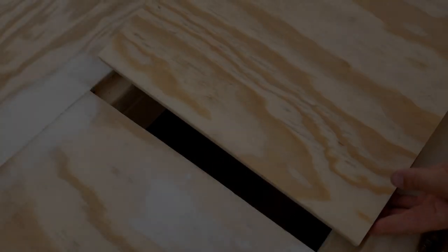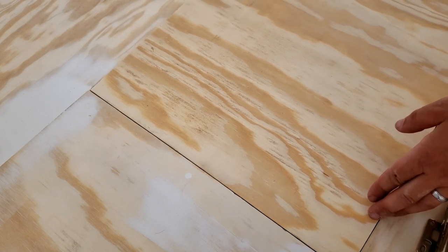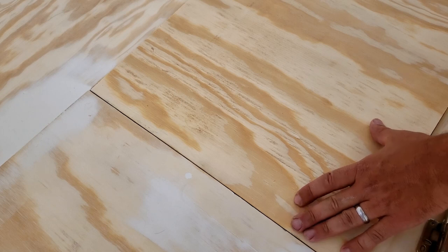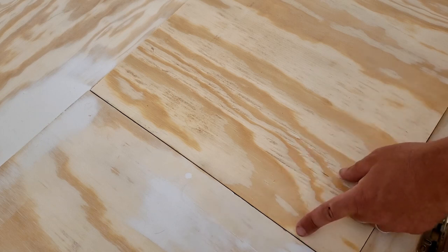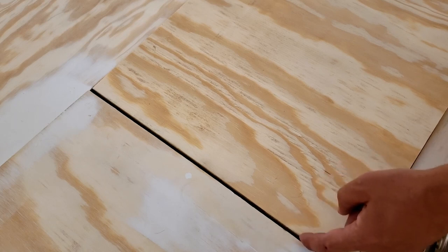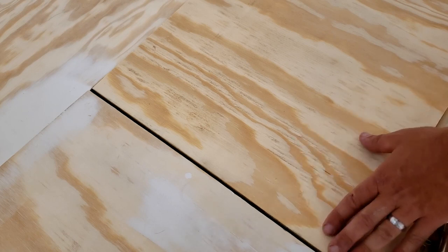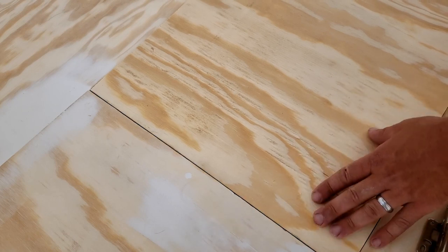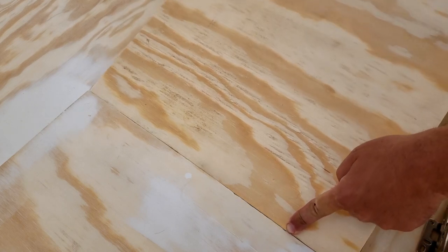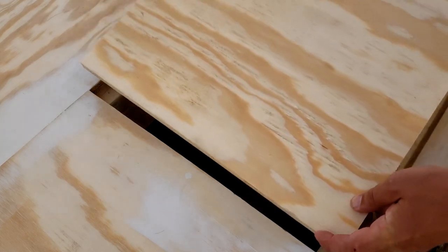This is where the trap door is going to go, and this is where it's going to hinge. When dealing with a flush mount like this, it's going to fit right in here. You can't just put a regular hinge here — you could, but the hinge would be sticking out on top. If you want this to be hidden, we have to use special hinges. If it's closed and you put the hinge on the back side, it doesn't have any room to pivot — this edge would bind up.